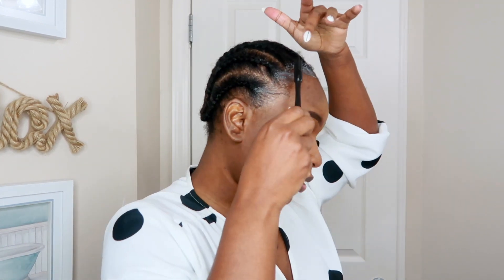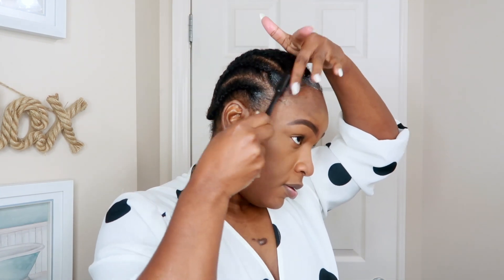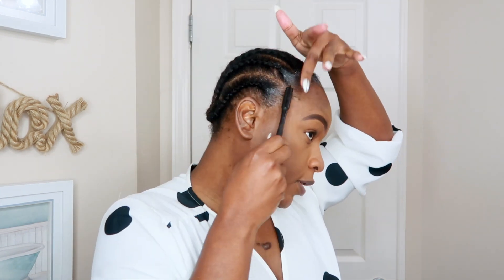Now that I have the glue applied to my edges, I'm going to use this little edge control brush — a little thingy magic — and just shape my edges the way I want them to lay.